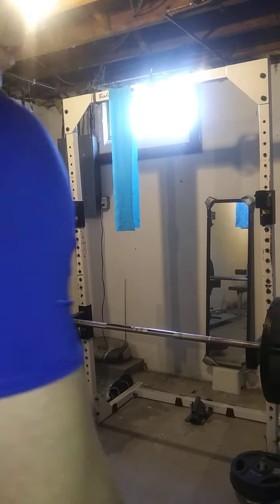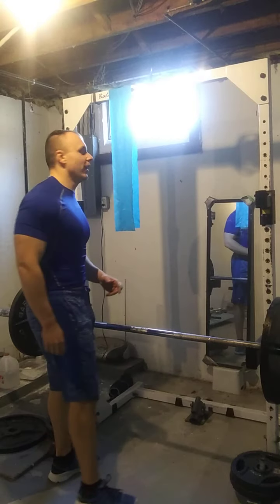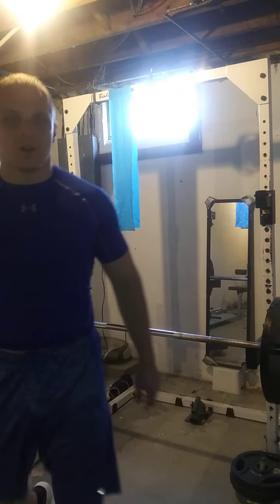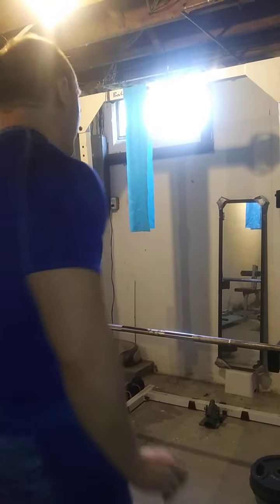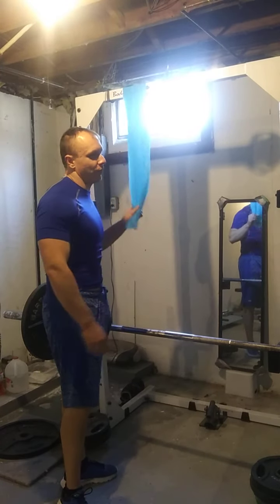Today I'm going to do another exercise tutorial. I've been playing around with bands on some of my accessory movements for getting a really good squeeze in certain muscle groups. I tried out banded one-arm tricep pushdowns for the first time today.